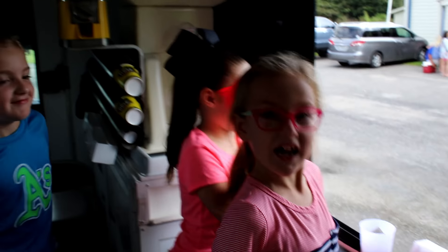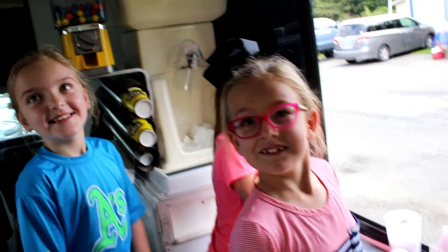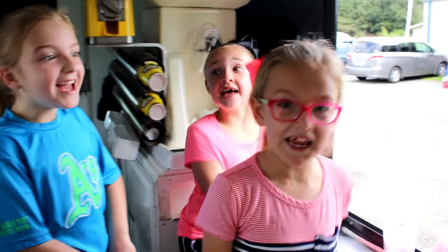Y'all having fun? Yes? Y'all like working the Tiki truck? Yes! Y'all probably should have the Tiki truck for your birthday party. Yes!